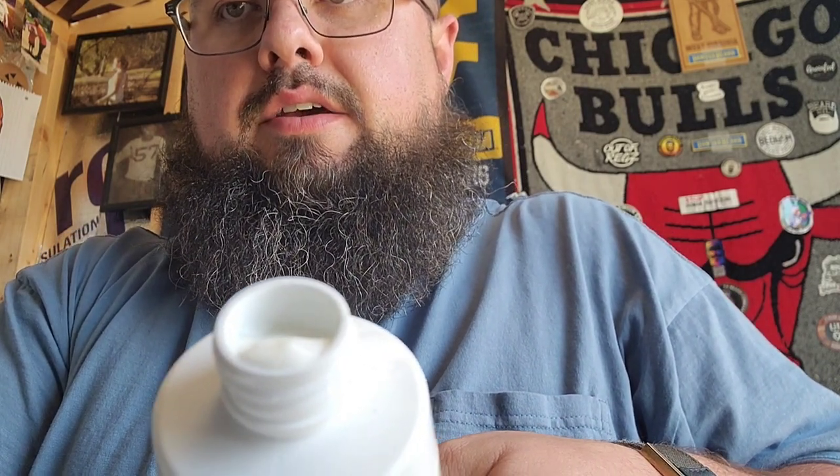The consistency of the wash — I consider this more of a co-wash rather than just a regular wash. It's got a real thick conditioner-type consistency, white in appearance, and it's real nice and thick. When putting it into the beard, it suds up great. Even though it is a co-wash, it does have that foaming consistency to it, and that's related to one of the ingredients we'll talk about, but it has some really good conditioning factors.